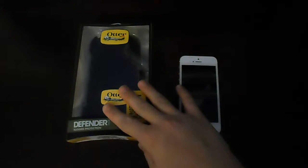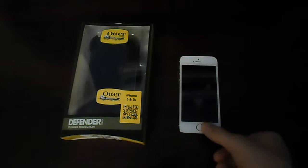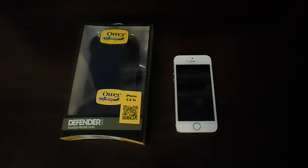Now, this one is specifically made for the iPhone 5S. It has a hole cut out for the home button, just so when you want to use the fingerprint scanner. So I got that one, which I find is very nice. So let's get right into the unboxing.